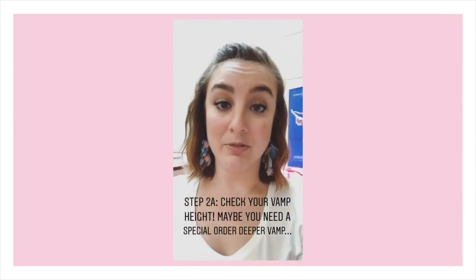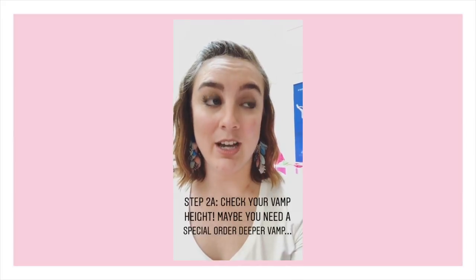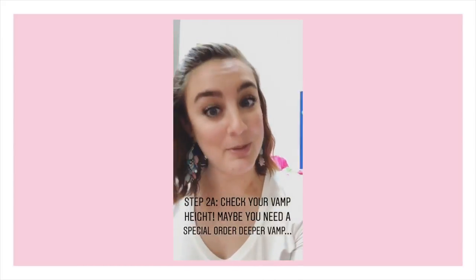Another option for making the shoe feel more supportive is to try a deeper vamp. If you are in a low vamp you can try switching to the deep vamp, and if you're already in the deep vamp you can also consider a special order for a deeper vamp. Basically your vamp and your shank work together to help balance your support, so if your vamp is too low and your shoe feels soft, it could be fixed just by raising the vamp as opposed to going to a harder shank.